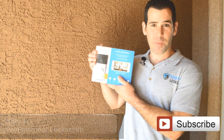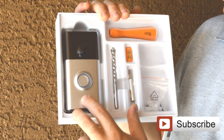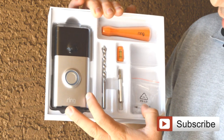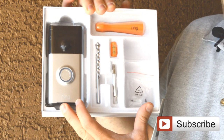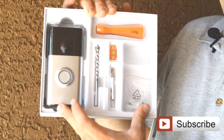Now we are going to show you how to install the Ring Video Doorbell. The kit comes with a drill bit, a Phillips screw head, anchors, and screws that you need for the installation. Pretty much you have everything you need — you just need the power drill — and we are going to show you step by step how to install it correctly.